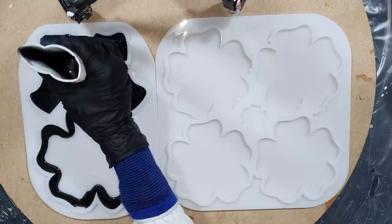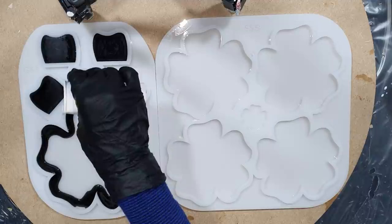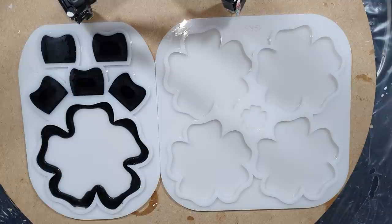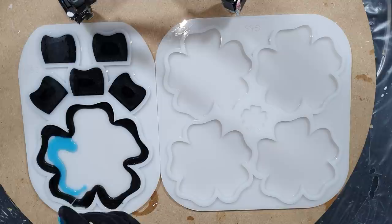I already started with pouring some black into the silicon flower holder mold — it's a holder for the coasters I've also come to make. This black color is one of my own natural mica pigments, it's the Blackbird, a very nice color on the edge.